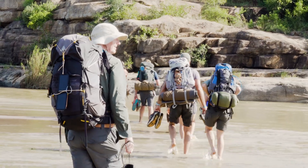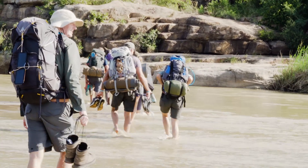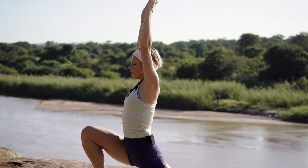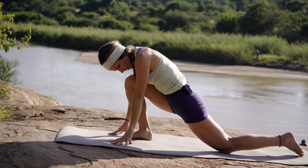Welcome back to Life Full of Zest. We are here at the beautiful trails of the Umphalozi. We have a great group of us walking every day, carrying our heavy bags through this beautiful wilderness, and we thought today that we should do a little bit of a yoga pilates flow.